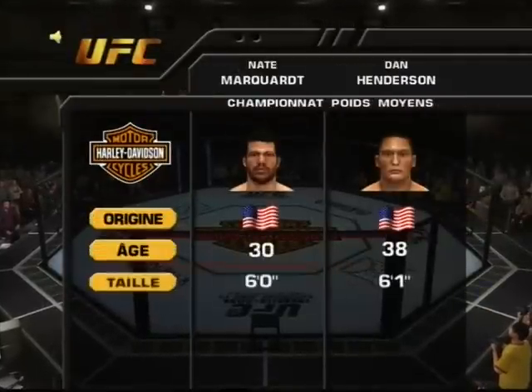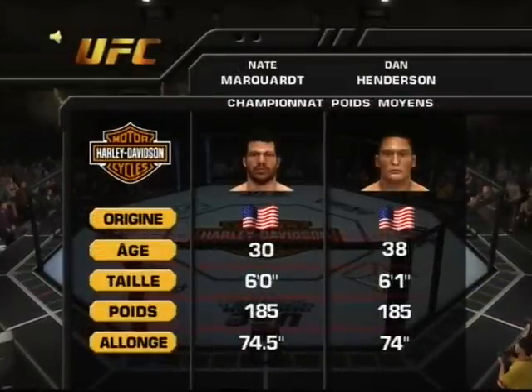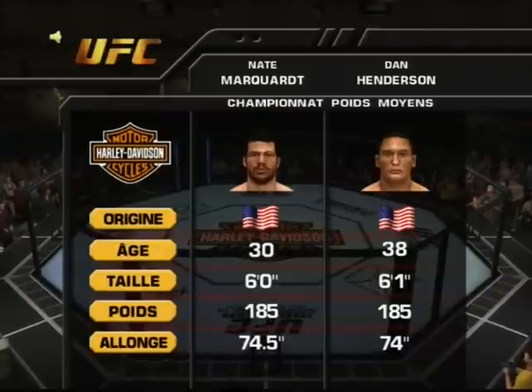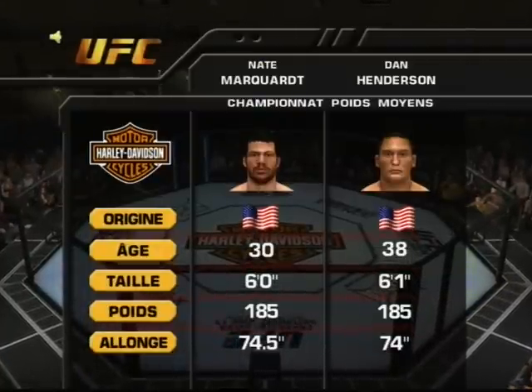Our tale of the tape for this 185-pound matchup for the UFC middleweight title. We are now set for the official introductions, and with that, here is Bruce Buffer.